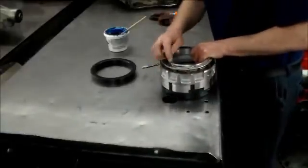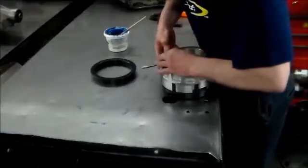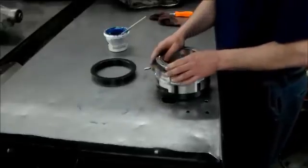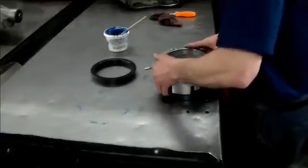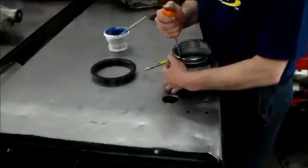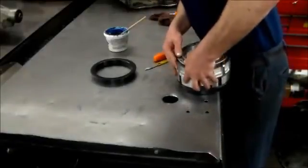Okay, I got one side started. I like to start it right by the retainer so it won't fly out. I don't really have a compression tool for this so I kind of do this by hand and then with a screwdriver. Okay, pushing the step ring around.